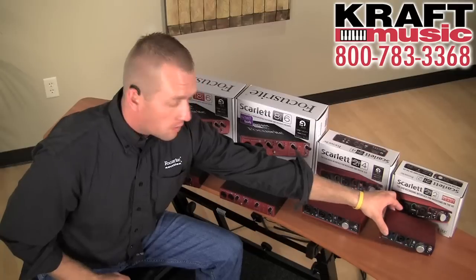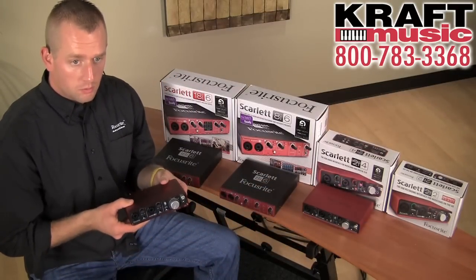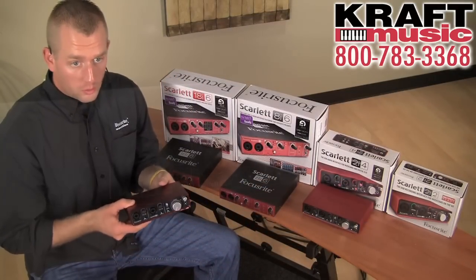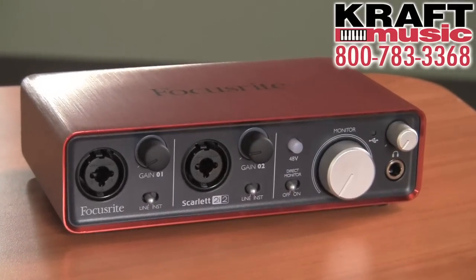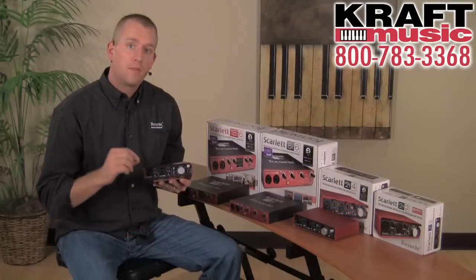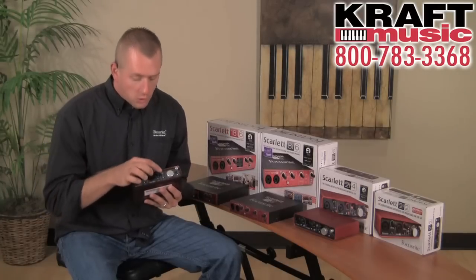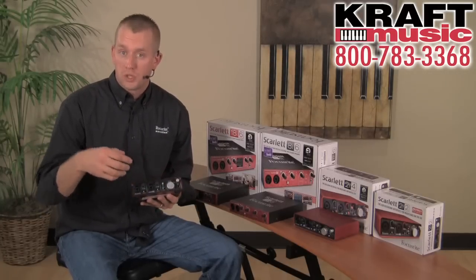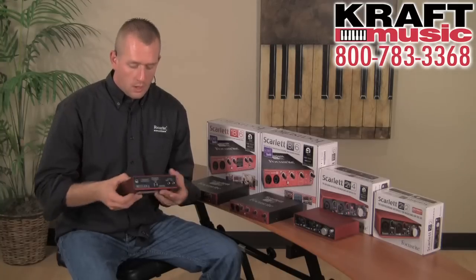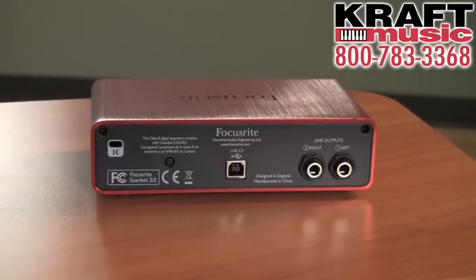The first interface I want to tell you about today is our most affordable interface in the Focusrite family. It's the Scarlett 2i2 — a two in, two out audio interface. As you can see, the mic preamps are right here on the front and each of the gain knobs are backlit with a halo, giving you signal indication for what's coming into the box. You also have phantom power and a direct monitor knob if you want to monitor what's going into the audio interface. It is a USB 2.0 audio interface and has quarter inch outs on the back.